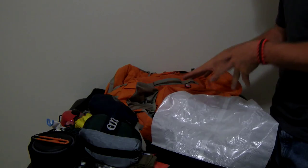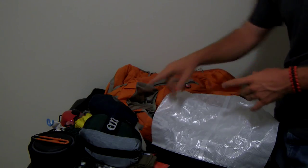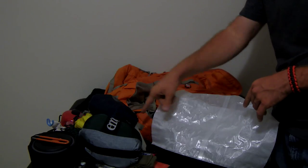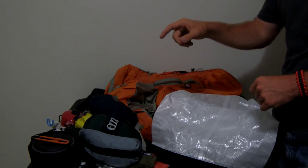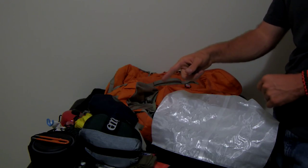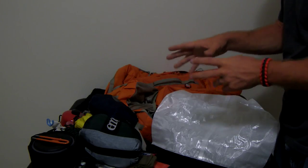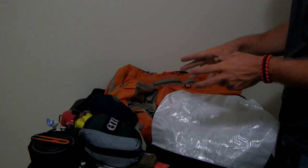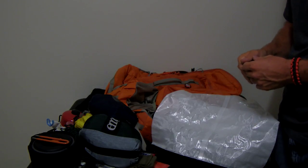What I don't have in here right now is my tarp — I'm in the process of changing tarps and actually changing my whole shelter system. I think I'm going to end up going with an REI Camp Dome 2: a two-person, lightweight, four-and-a-half-pound tent. That's my bag — I hope you enjoyed it. Thanks.